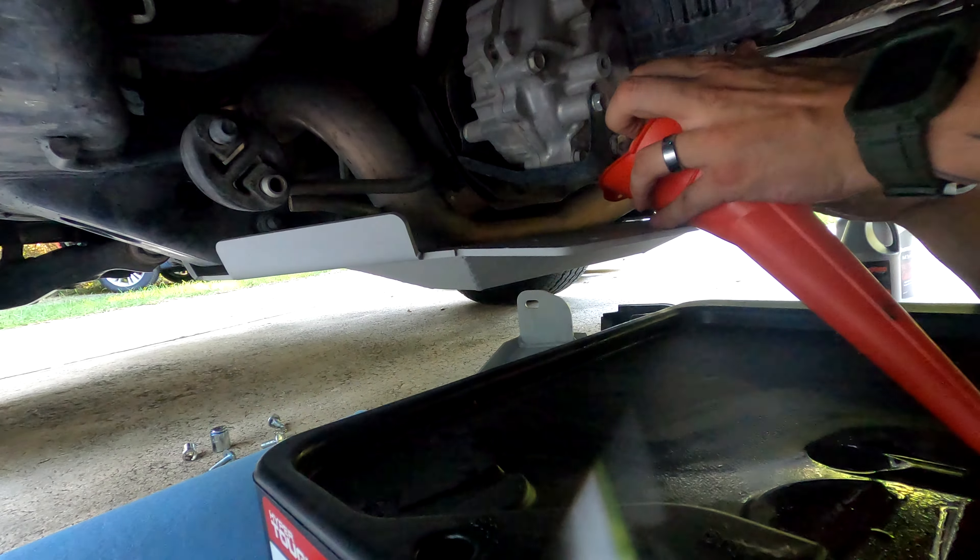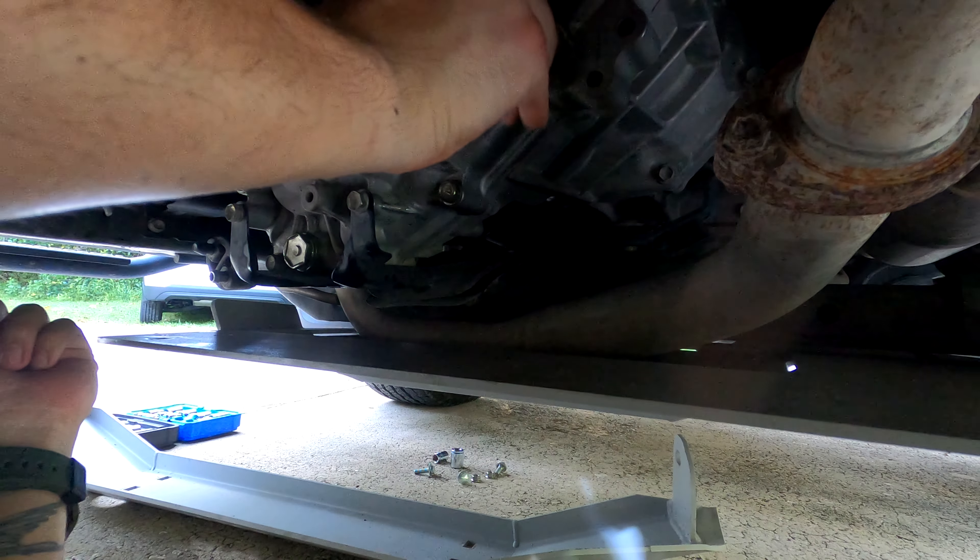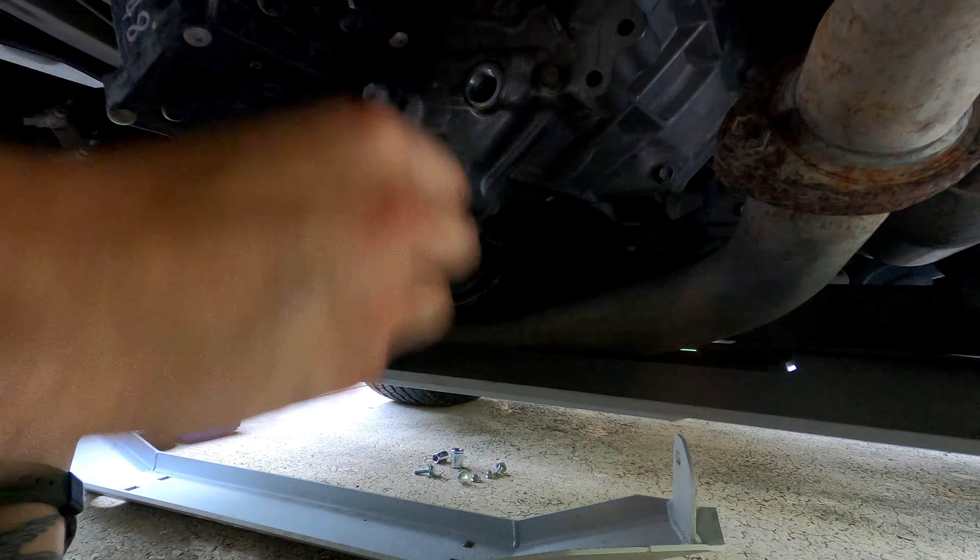I bought this genuine Toyota parts kit off of Amazon — it just comes with gaskets for both the front and rear diff as well as the transfer case. These are the two transfer case ones; they are just standard flat washers. We'll take the old ones off and put the new ones on.